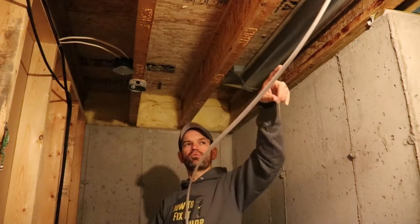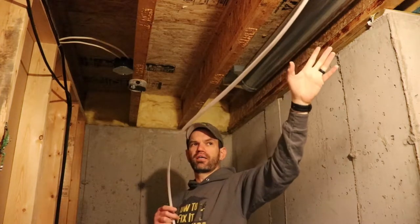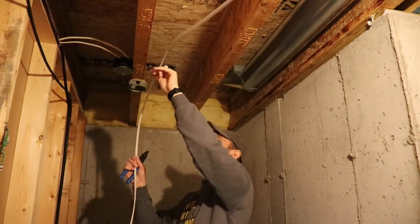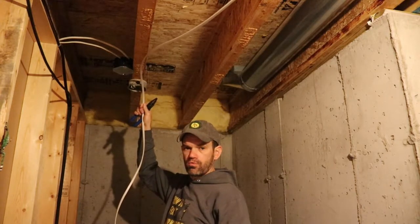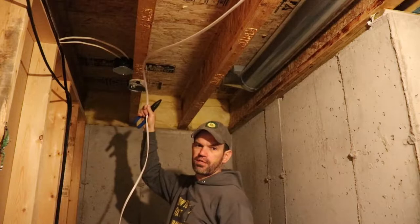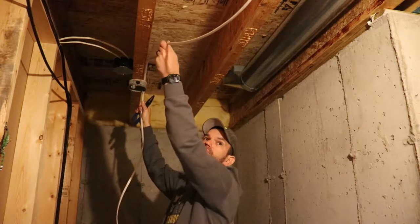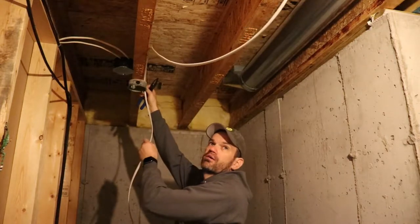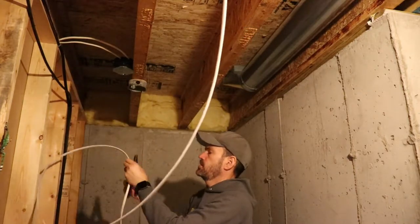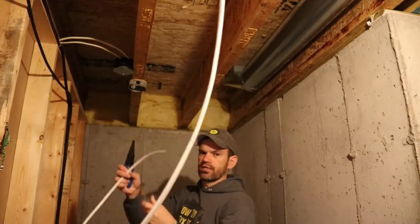I looped my new wire around my existing wire at the fixture — nothing is tied in, it's just hanging there so that I can get an idea of how long I want to pull out. I have a 250-foot roll of cable here, though these definitely come in much smaller sections. I'm just going to roughly measure out about how much I need, leaving plenty of extra, and then use my pliers to make a clean cut.